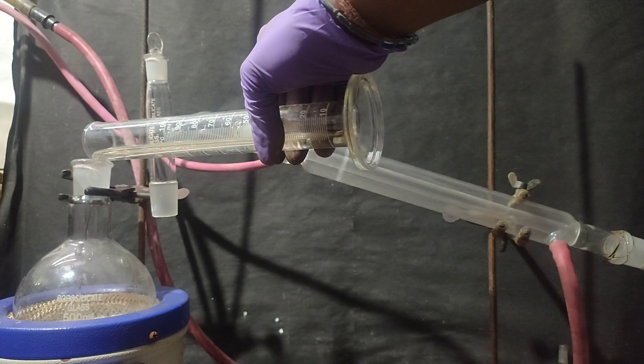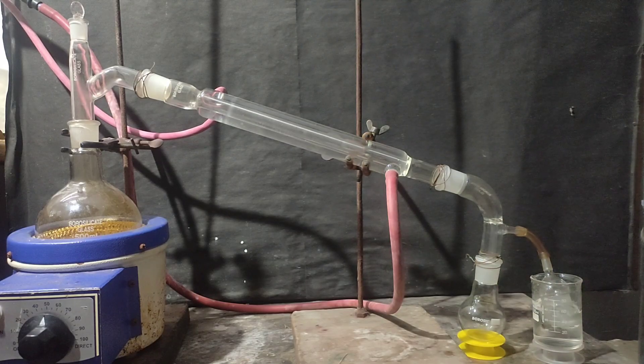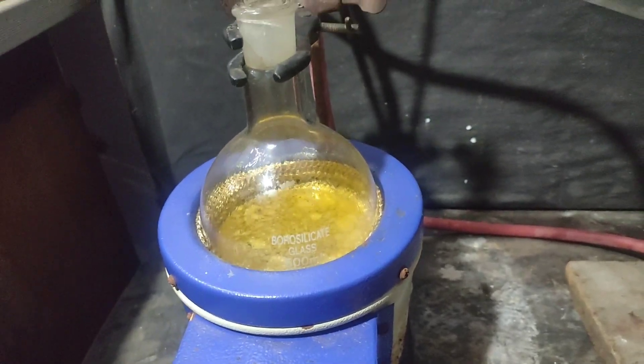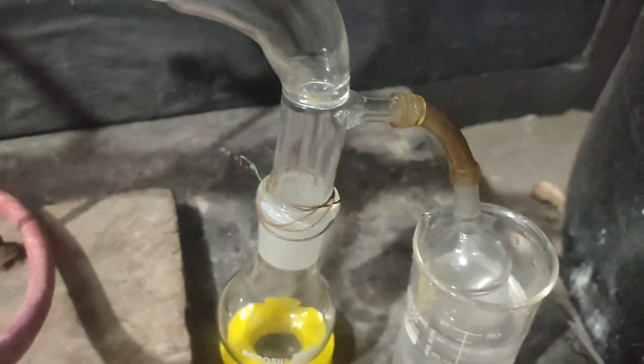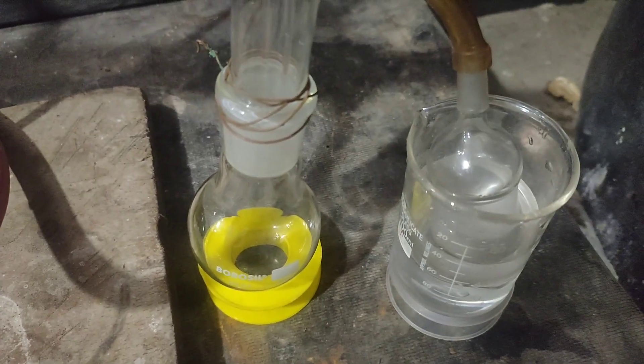After adding all the drain cleaner sulfuric acid, I arranged the apparatus for a simple distillation and turned on the heating mantle. I also set a trap for nitrogen dioxide and vapors of nitric acid, which contains only water.